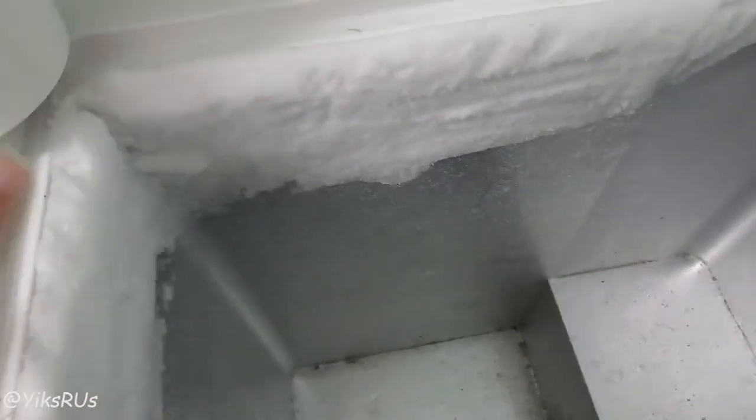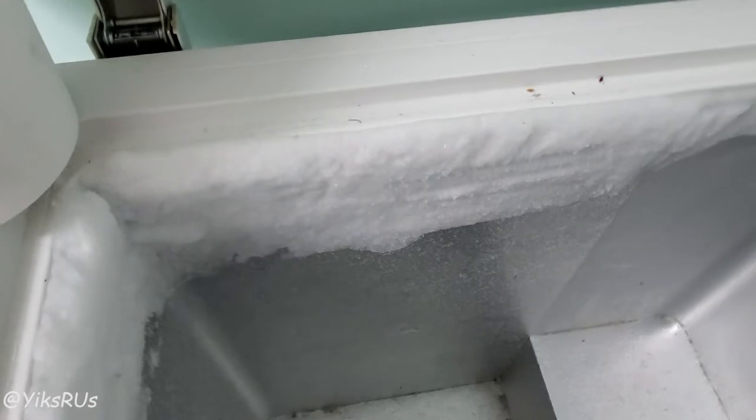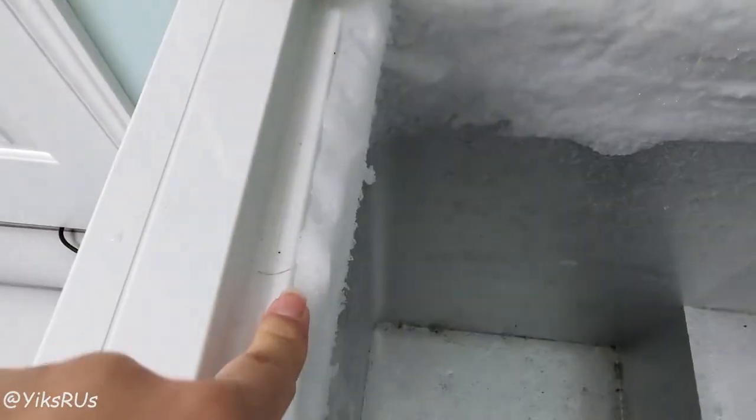I am so excited to share this tip with you guys. If you ever have a chest freezer that has ice buildup, here's a tip. Ours didn't close properly one day and we had this ice buildup, and then we ignored it and it built up more. I learned this cool trick on how to get rid of it because I thought I'd have to defrost everything.